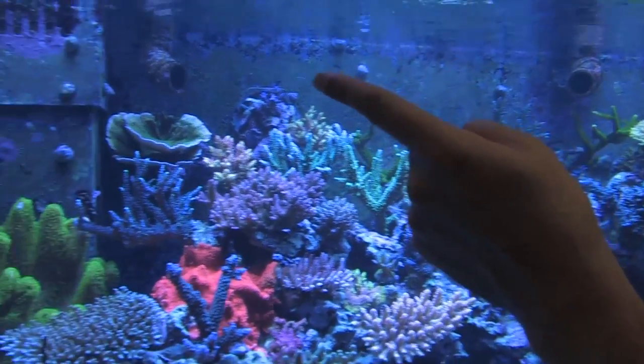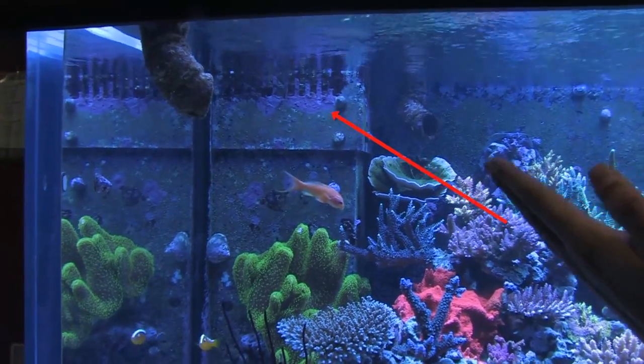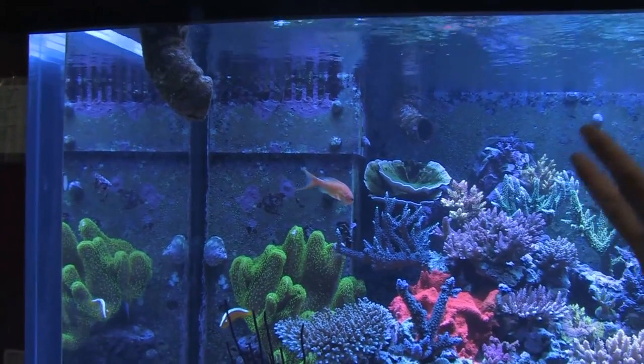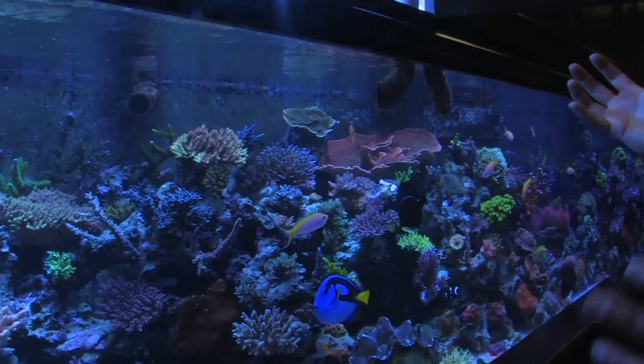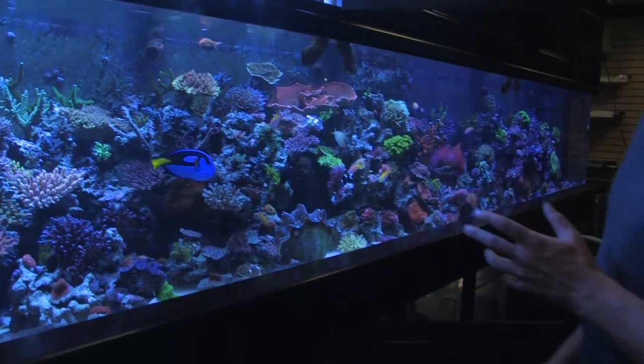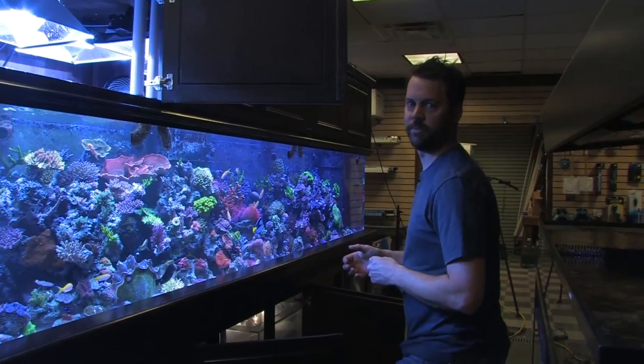In the corner of the aquarium you'll see the inside view of our overflow box. We have a total of three overflow boxes on the tank — one has two two-inch drains at the bottom, and the other two each have a single two-inch drain, giving us a total of four two-inch drain lines. We're pumping with the return pump about 8,500 gallons an hour from the sump through the aquarium. All of the return and closed-loop lines are connected through the Oceans Motions wavemakers, so we get constantly changing current, with only six of twelve returns on at any given time.